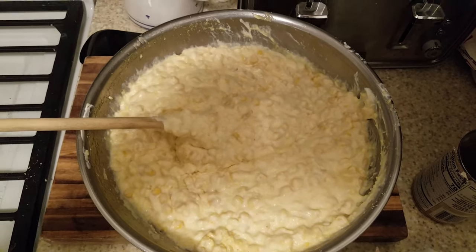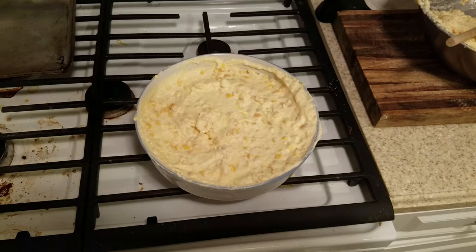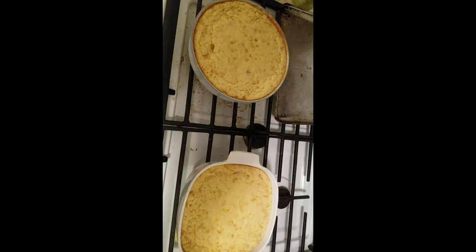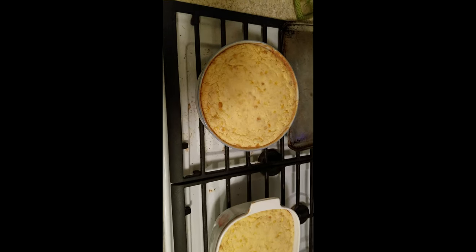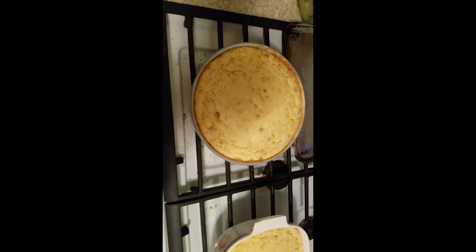And in just ten minutes, it'll turn from this into this into this. But some people say it's underdone. But hey, what do you want for something that took only two minutes?